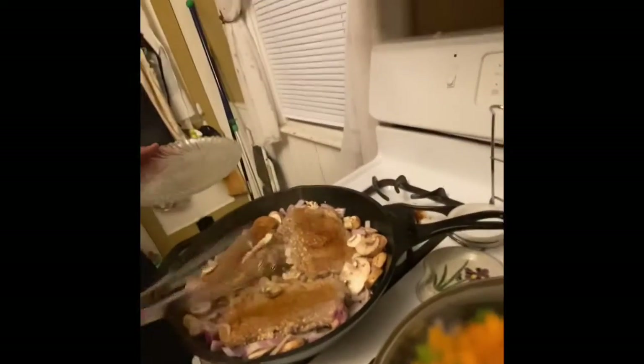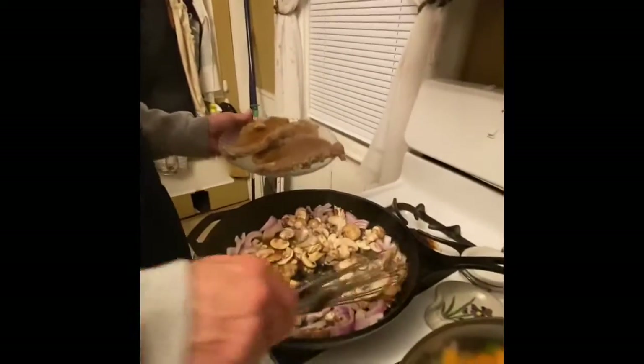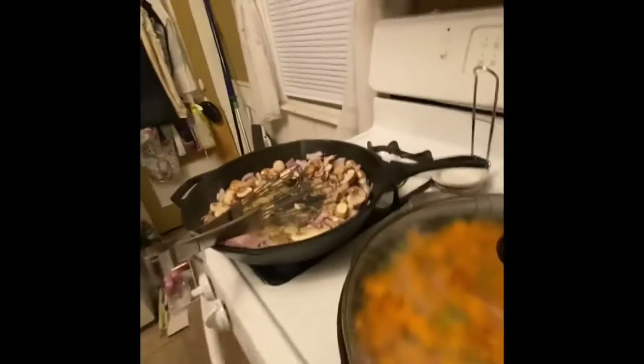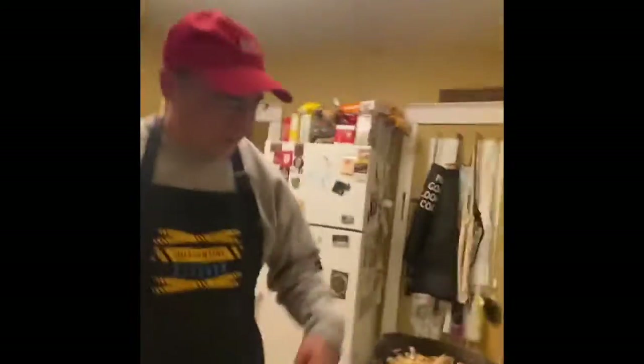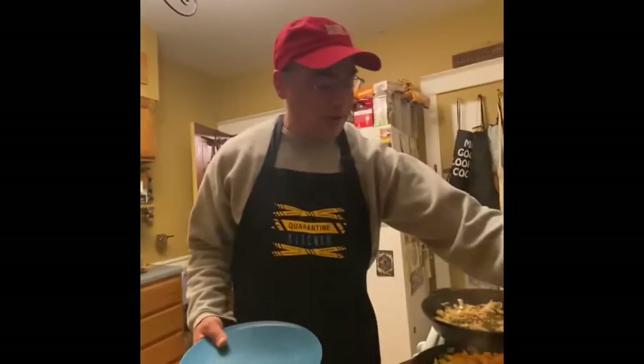We're going to pull these steaks off and let them rest because they'll finish cooking while resting, and you want those juices to come back in a little bit. While you were gone, I threw some corn in the succotash because I forgot to put it in earlier. The corn's all heated up and we're ready to serve this bad boy. Let's see how this turns out — that's a little plate full of succotash.